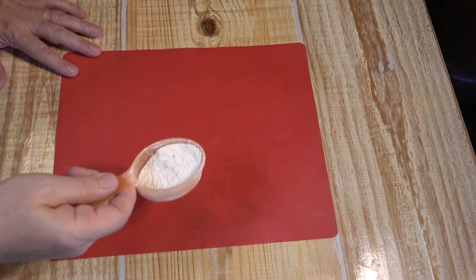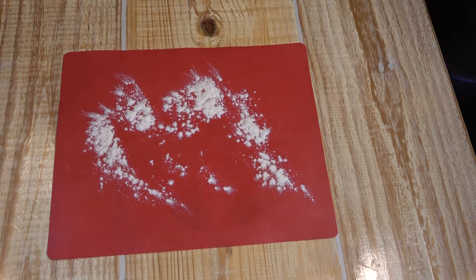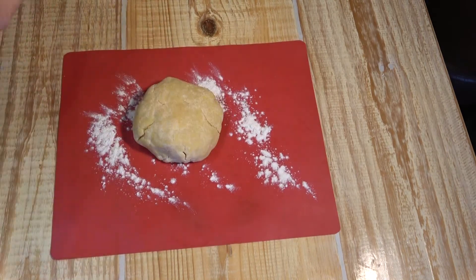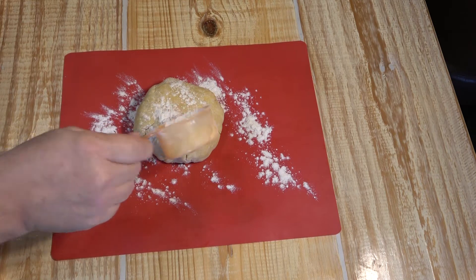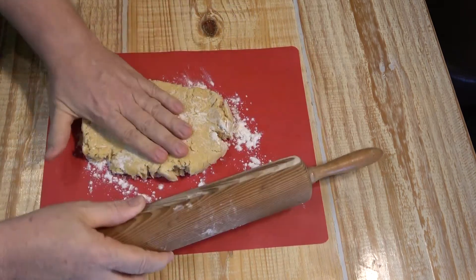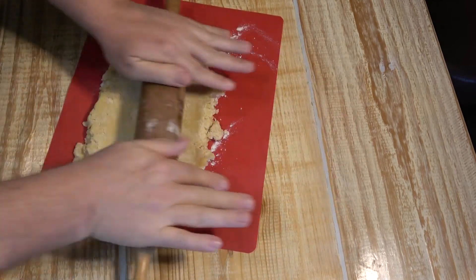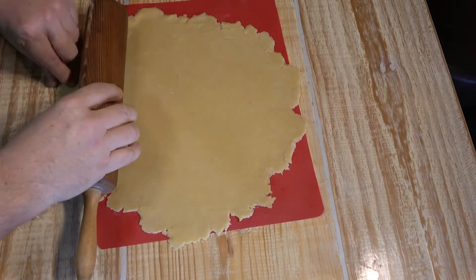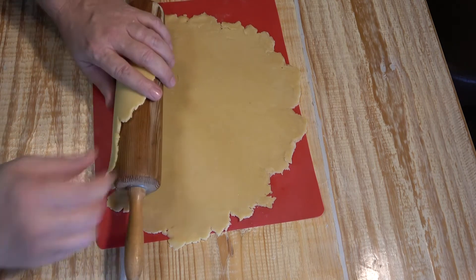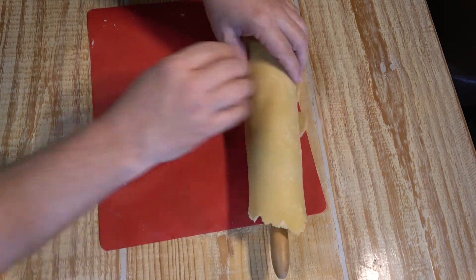Our crust has been chilling for about 30 minutes. Dust your pastry mat with a little bit of flour, plop the dough out there, put a little flour on top, and start rolling it out into a pie crust. It's going to want to break up at the corners — just work with it. Once the dough is rolled out pretty big, roll it up onto your rolling pin. Watch it — this crust will want to tear because it's fragile. Just roll it up on that pin like that.